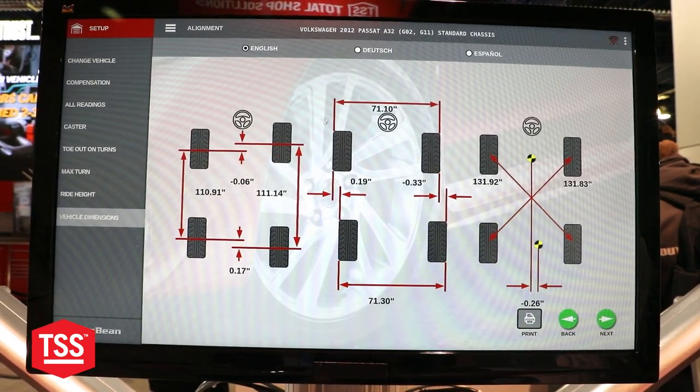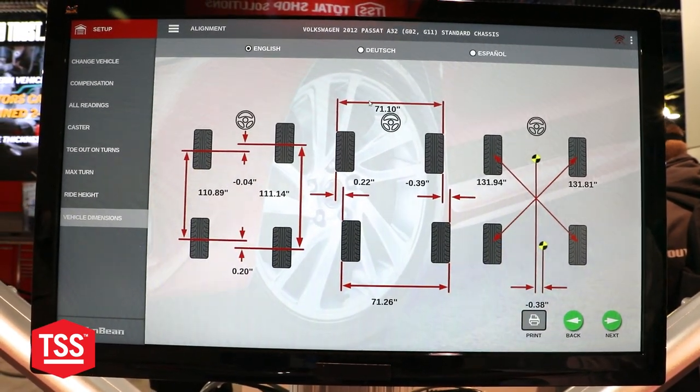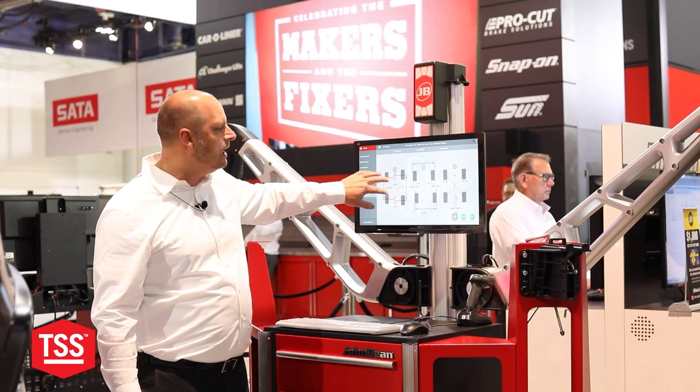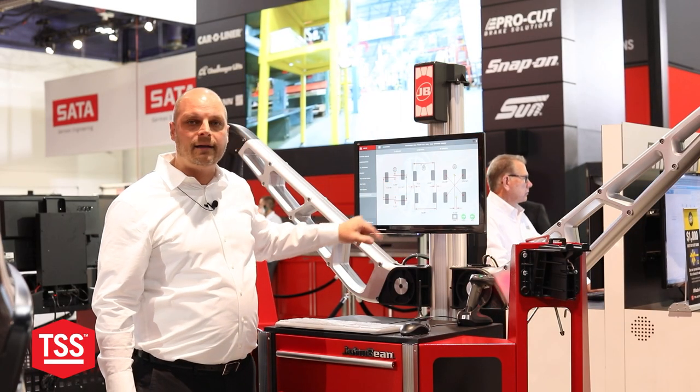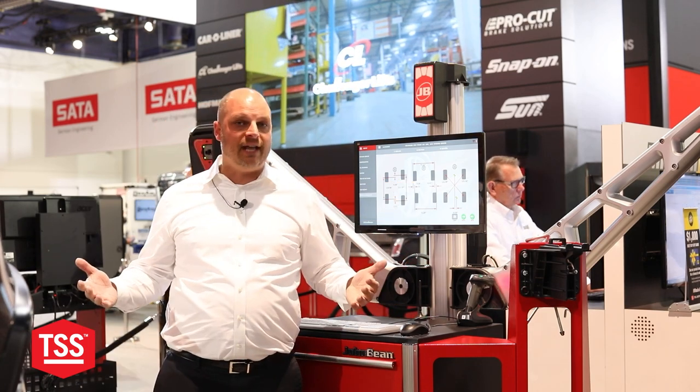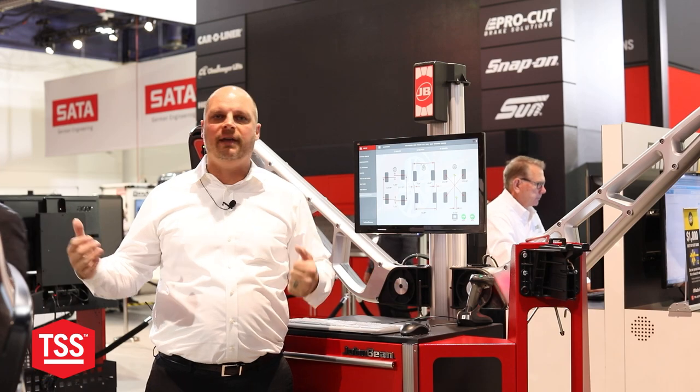The first thing you're gonna see is these two boxes on the left. This is your front to back and your left to right. If I was to look at these numbers and I saw that the left side was shorter and the front one was shorter than the back, then I would know that there's something happening at that front left wheel and I would start looking for damage somewhere in the components — a control arm being bent or something else.